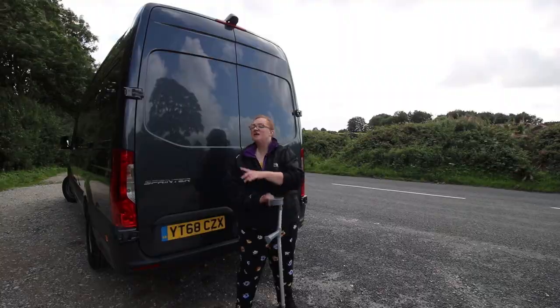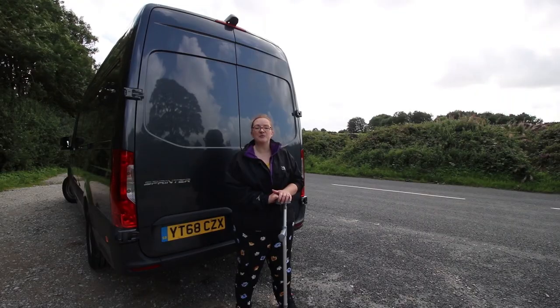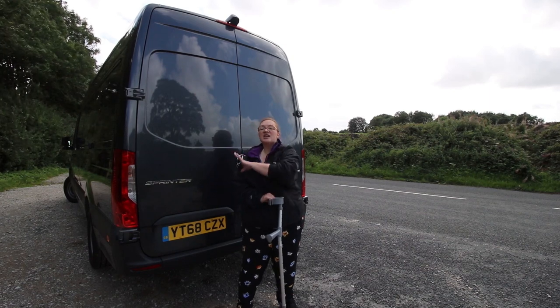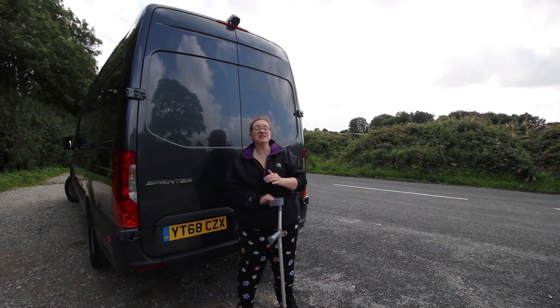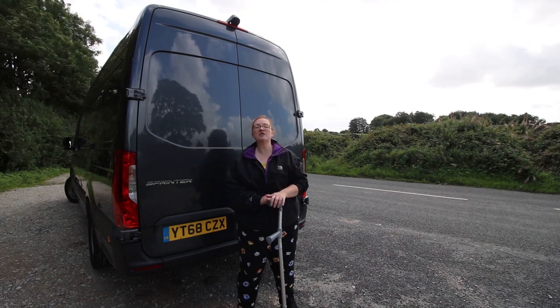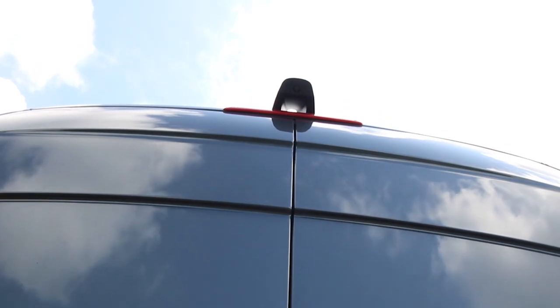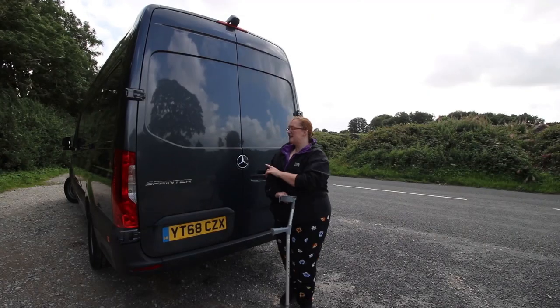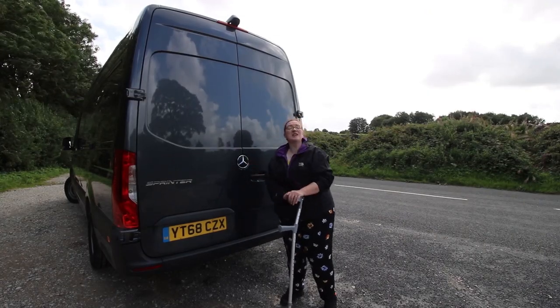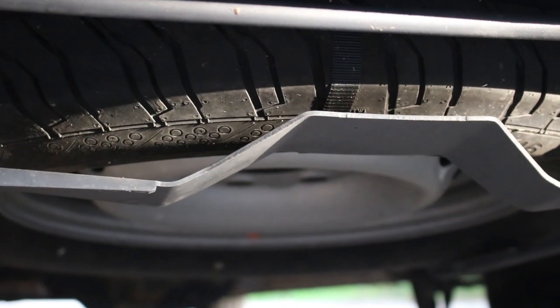Coming round to the back of the van, you're reminded that it's a Sprinter and this is the 316 CDI version. It's got nicely sculpted lenses. This colour is lovely — it even matches the Planet Auto logo. It has a high-visibility reversing camera at the top to make manoeuvring nice and easy. You've also got a high-level brake light, the Mercedes-Benz logo is uniquely placed here, and the spare wheel is tucked up underneath the van.